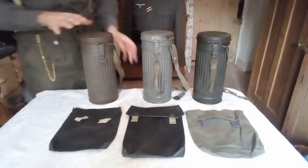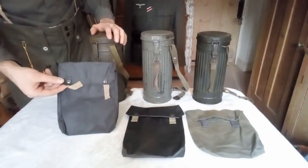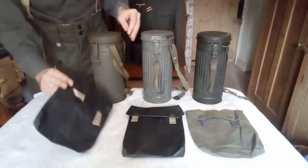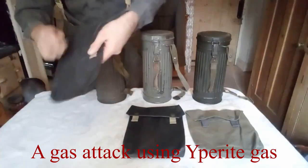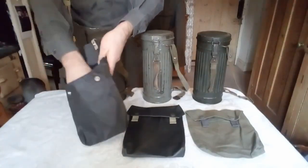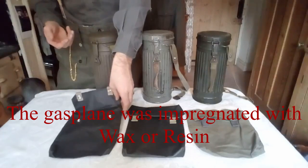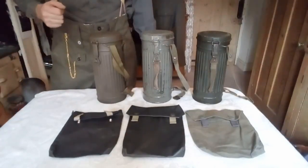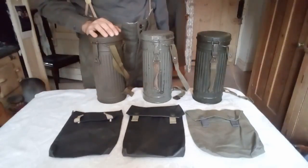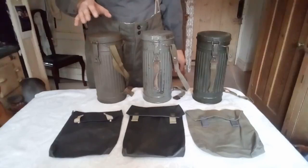I'll show you how that is attached in a minute. You would also be issued with this, which is a holder for what was known as a gas planer or gas cape. These were basically for in case there was a gas attack — you would rip this open after you've got your mask on, pull out your gas cape, which is basically a big rubberised sheet with some special chemicals in it. You'd throw that over yourself and then lie on the ground, and that would protect you and your equipment from any nasty chemicals.